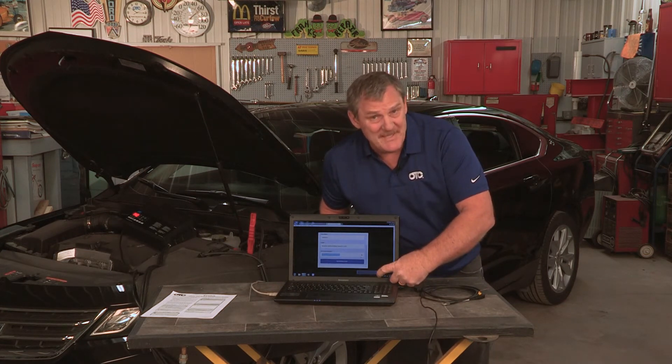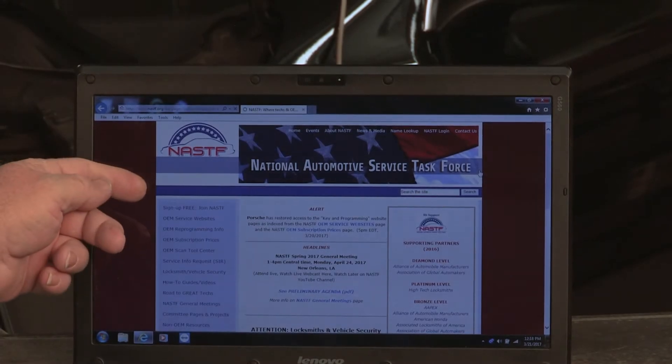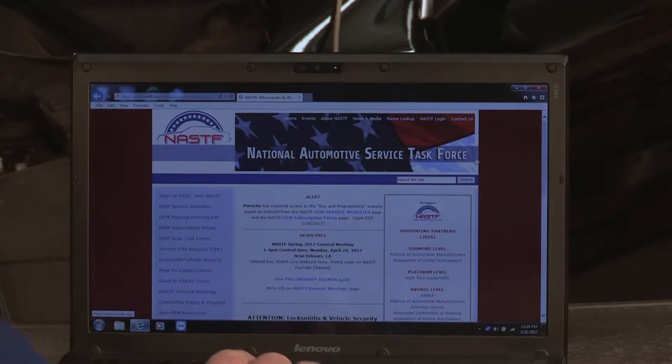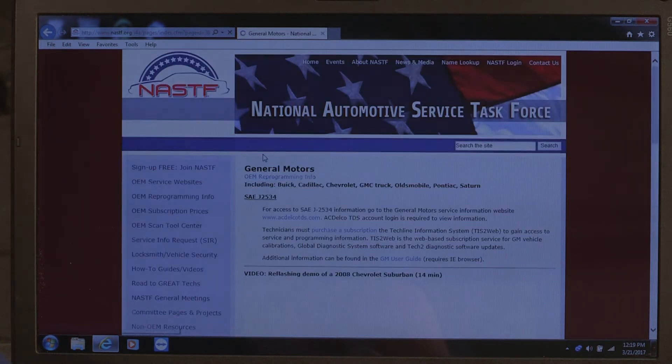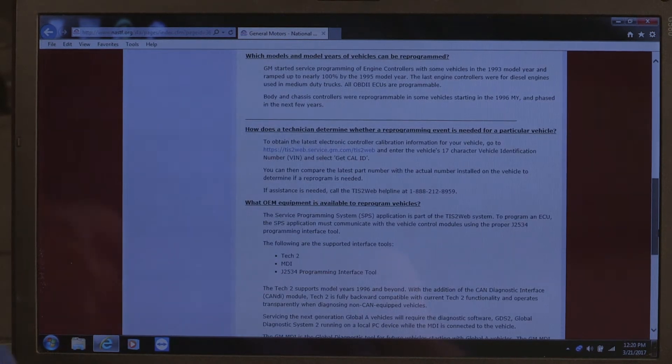You will see a sign come up that says it's installing the driver package that you installed earlier. If this is your first time reprogramming, the best place to go to get your information is nastf.org — that stands for National Automotive Service Task Force. This website will take you to all the manufacturer links just by clicking on them. On the left-hand side, go to where it says OEM reprogramming information. We're doing a Chevy Impala, so we're going to General Motors. There are actually videos on this website going through the same process.